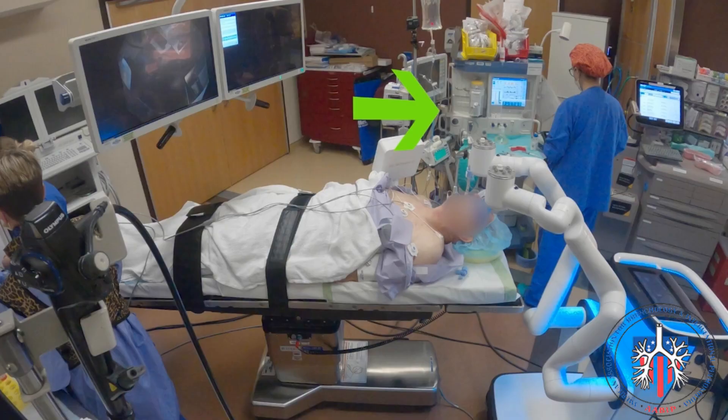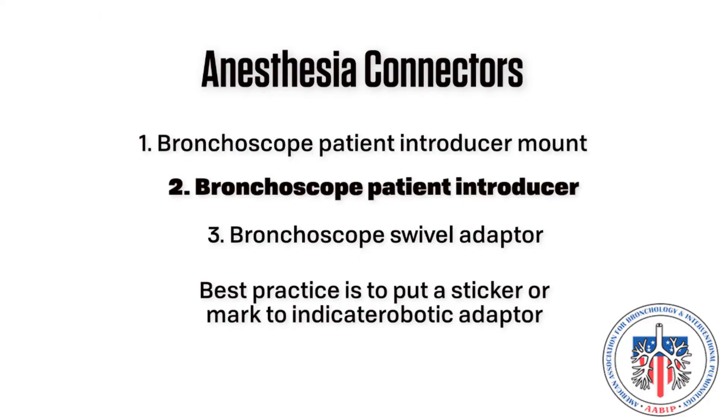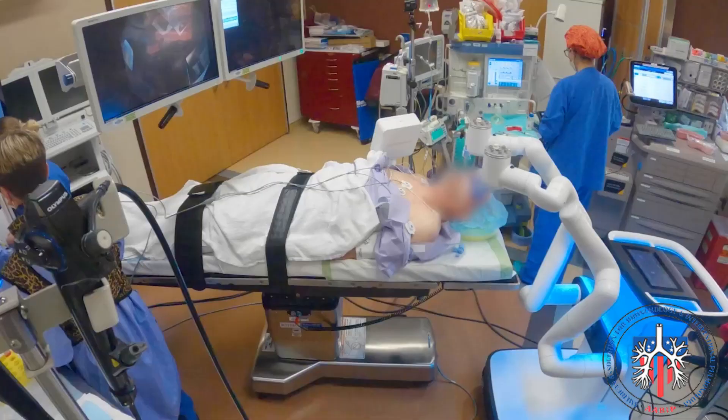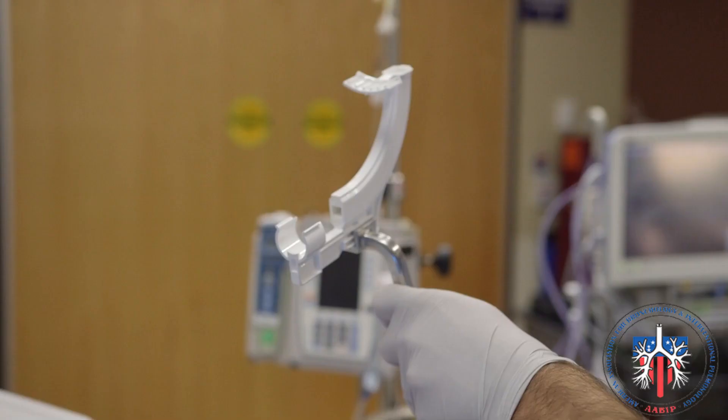Anesthesia connectors. The anesthesia connectors will allow a patient to receive ventilation from the anesthesia machine while offering a stable platform for robotic bronchoscope insertion. Number one: the bronchoscope patient introducer mount. This will hold the bronchoscope patient introducer and will be positioned on the same side as the anesthesia machine and positioned at the level of the patient's lips, opposite the Monarch cart. Number two: the bronchoscope patient introducer. This white plastic connector will guide the robotic bronchoscope into the endotracheal tube and will be connected to the patient introducer mount.